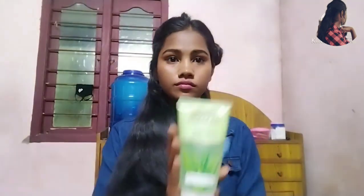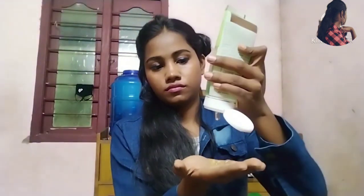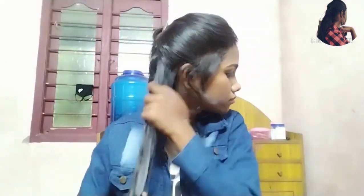We will use any heat protector or any hair gel. We will use aloe vera gel. We will use a heat protector. We will apply the aloe vera gel. You will use hair serum. We will use straightener gel.